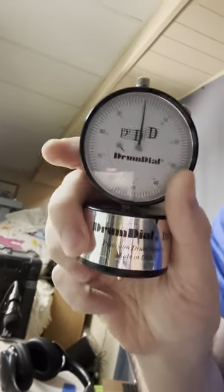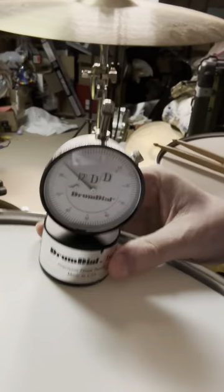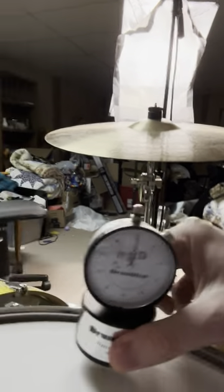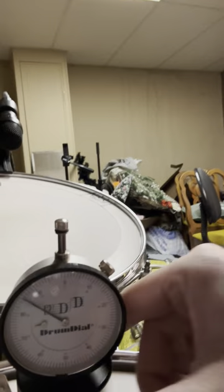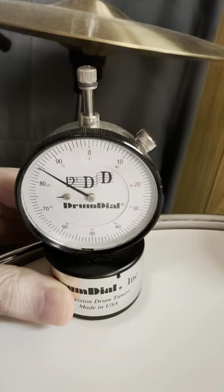I lost the little separator. They recommend like three-fourths of an inch away from the drum hoop here. But really I just kind of guesstimate it there, and you read the dial there and you move it around to each tension rod. I'm just kind of doing random ones here, but that's really all you do.